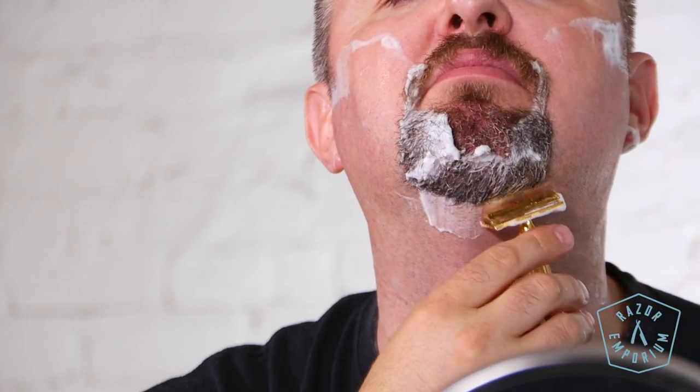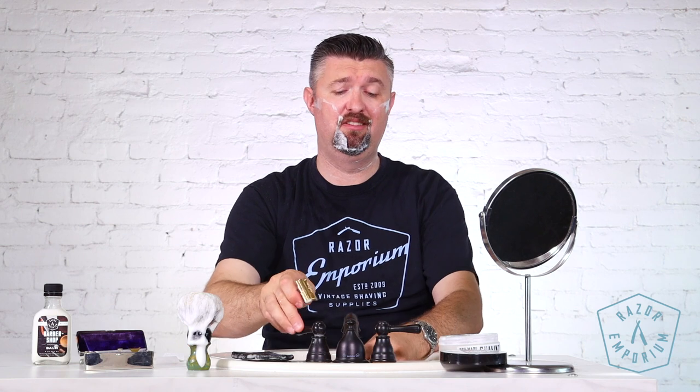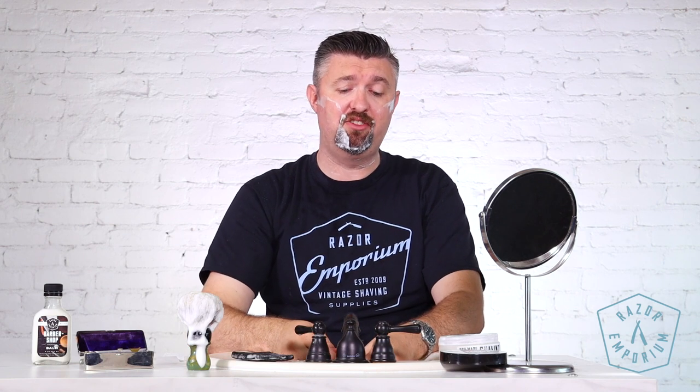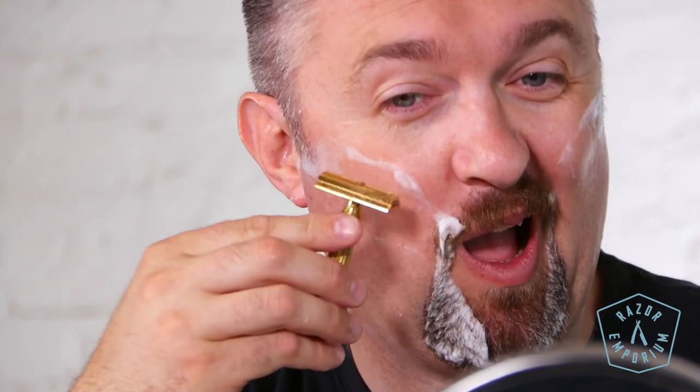You forget how easy and effortless a good double-edged razor is. When everything is right — your lather, your blade pairing, and your razor handle all working in concert — you get a fantastic shave. I'm just really grateful today to use such a cool razor with you guys. When I did the history video, we said we've got to do a shave with this. I'm glad we did.